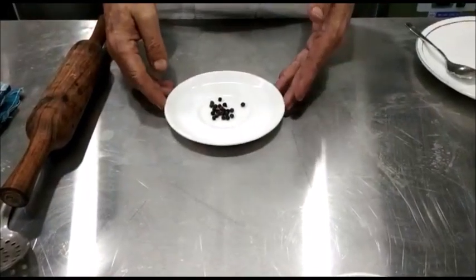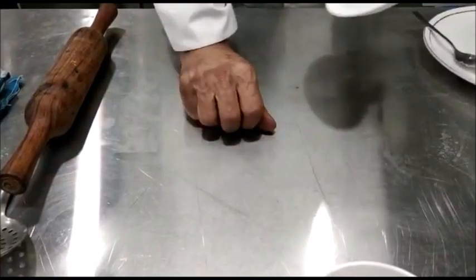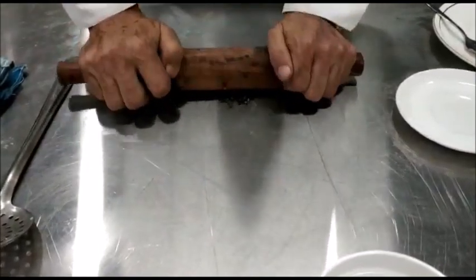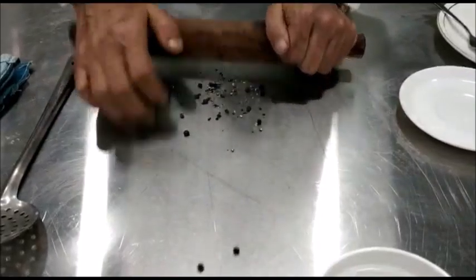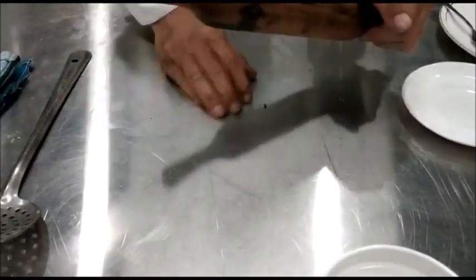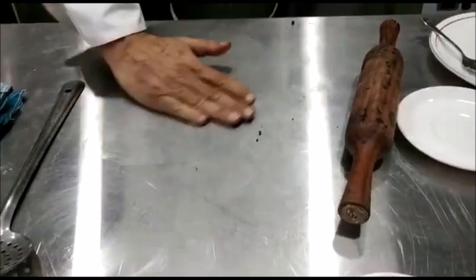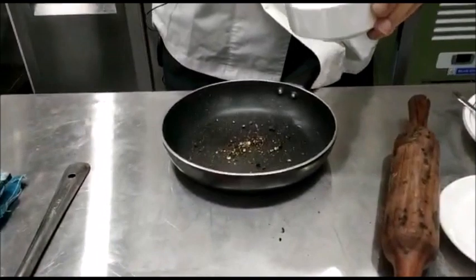Next we take the peppercorns and using a rolling pin we crush them coarsely. We put the crushed peppercorns into a pan and add vinegar to it.